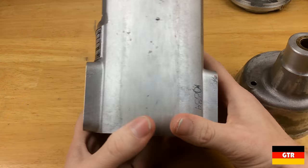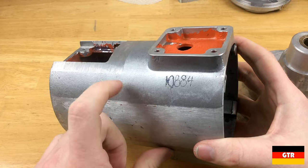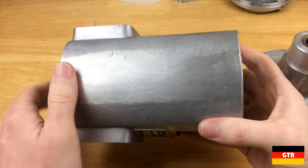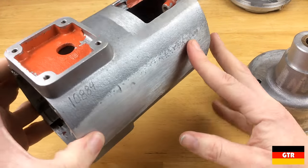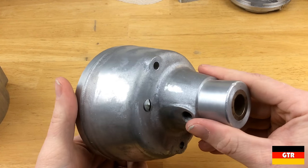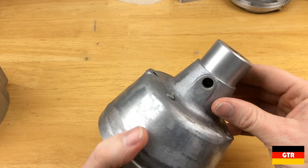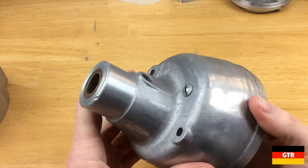I noticed a couple of interesting things. This appears to be the raw casting surface, but right here you can see they ground away the surface on both sides — there must have been part of the casting mold intended to be removed. On this other piece, there's a combination of angle grinder marks and raw casting marks. There was definitely a lot of hand finishing going on when they made this — it wasn't all done by machines.